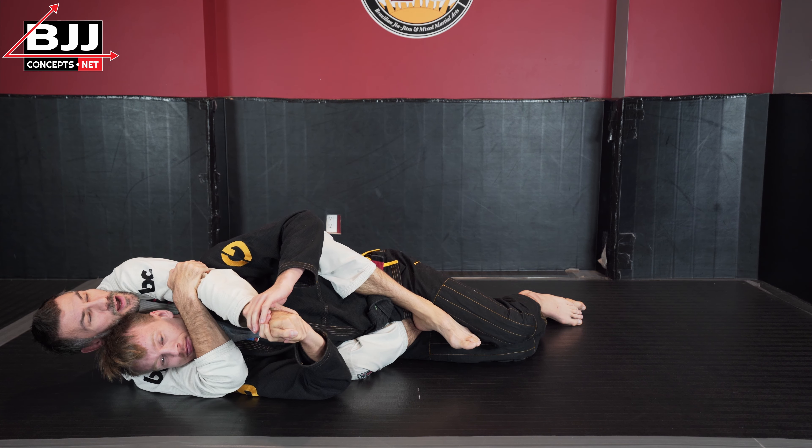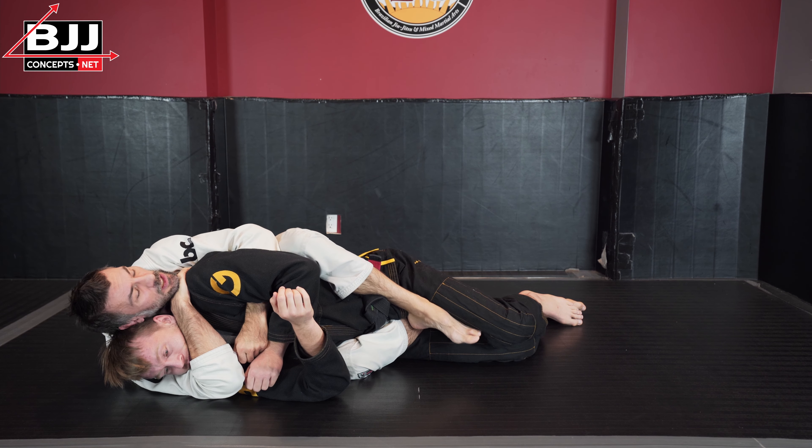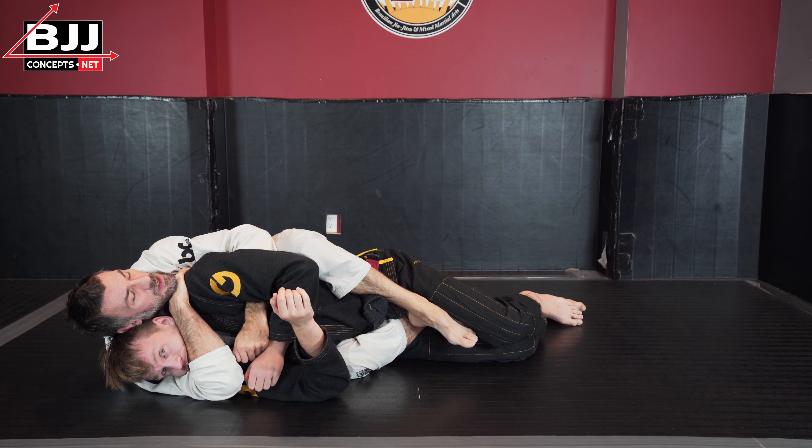My arm was underneath his arm. I've hooked this bone back here called the scapula, and I've covered that with my chin because he may reach up and try to pull my arm off — so this protects it. If I keep my head away, he can reach up and potentially pull my wrist down. So I've covered that to eliminate that option. I've used my thigh or my knee to open up the space, and now I punch through and finish just as we talked about in the rear naked choke video.